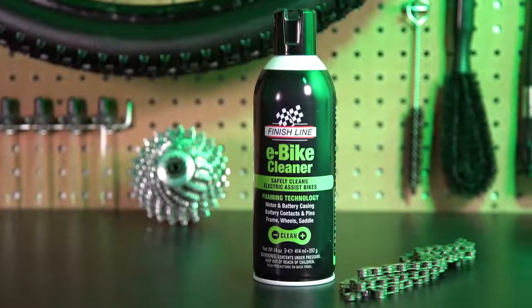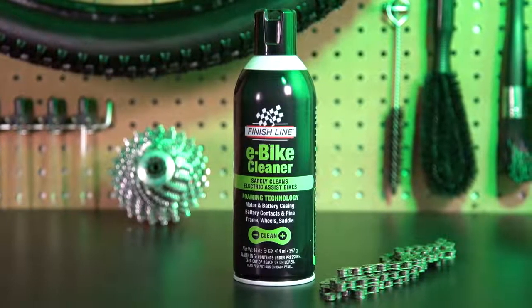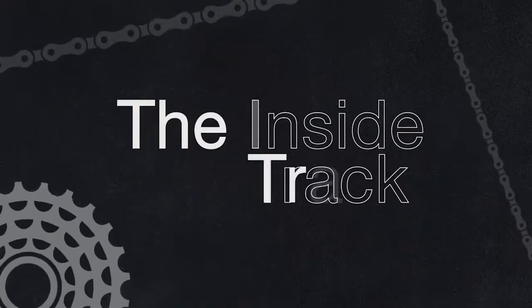E-Bike Cleaner is the safest way to effectively clean your e-bike without damaging your electrical components. It's the perfect cleaner for an e-bike — designed to spray on, foam up, and easily wipe off, not requiring any water rinsing.